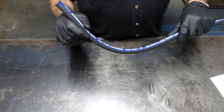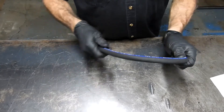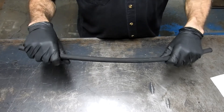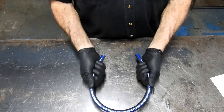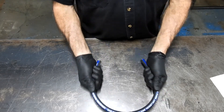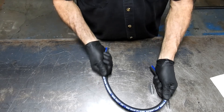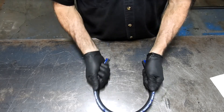It has a minimum burst pressure of 23,200 psi or 1,600 bar, and it has a bend radius of four inches — or 100 millimeters — so it'll work all day at that sort of bend radius.